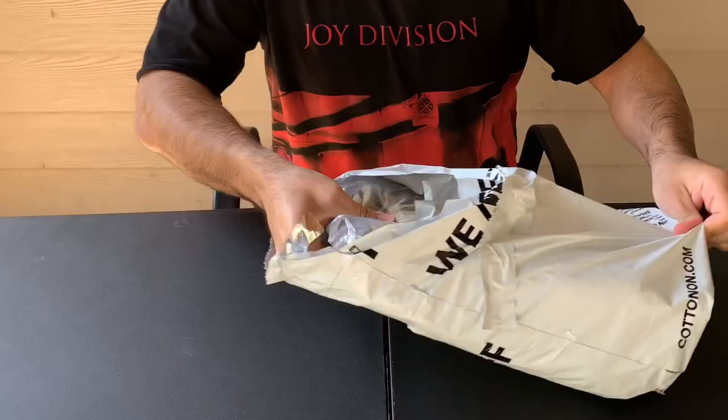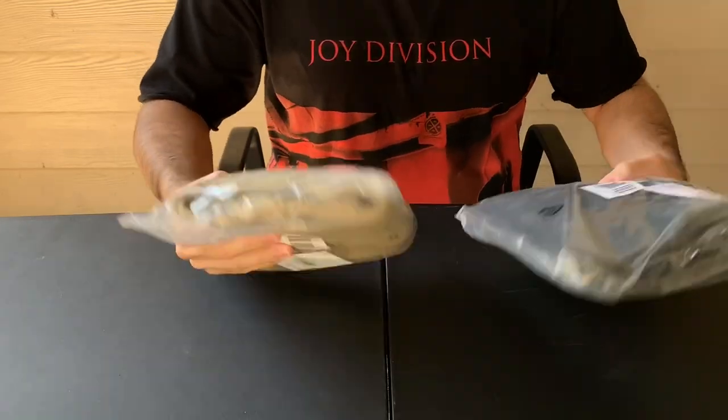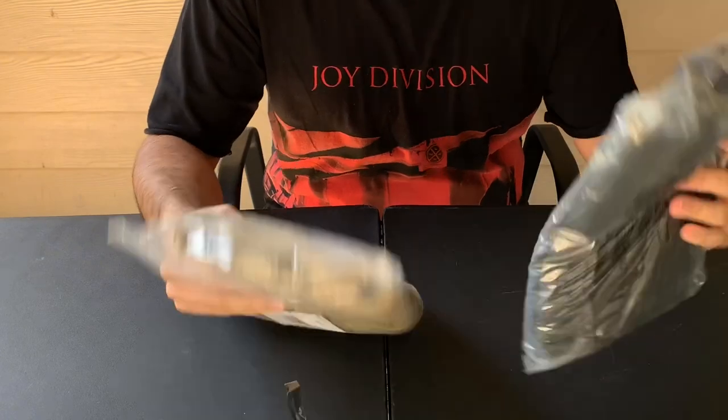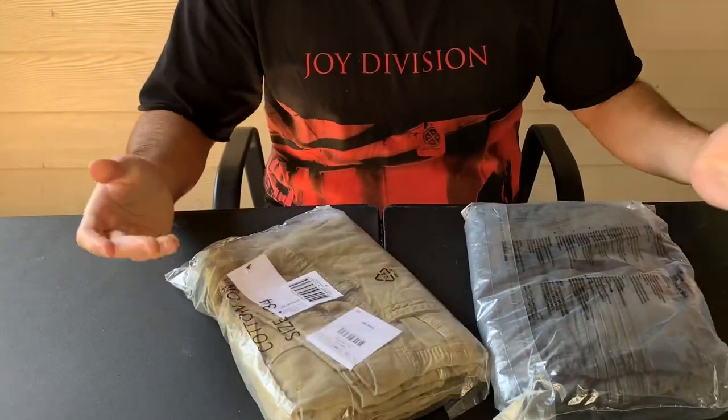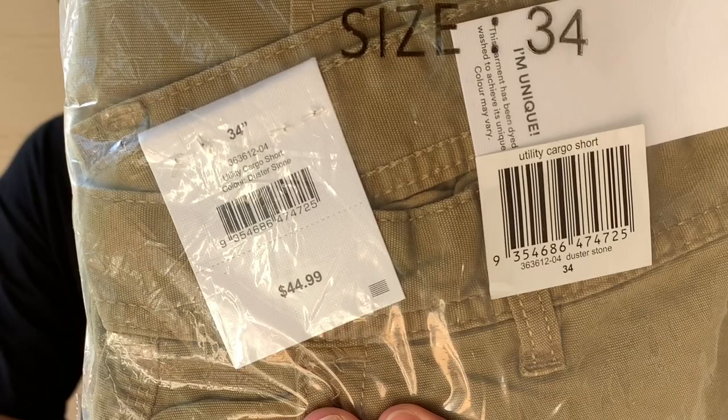I went with the classic tan one and then the classic black one, size 34. Look at the retail on that — retail is $44.99, crazy.